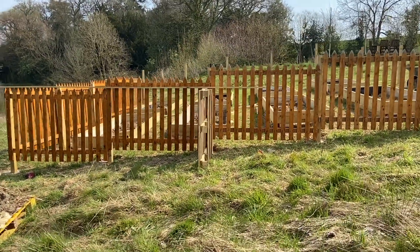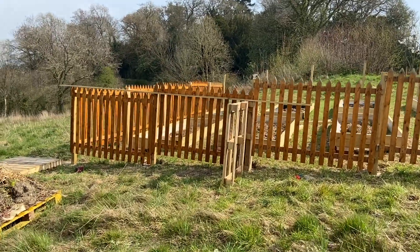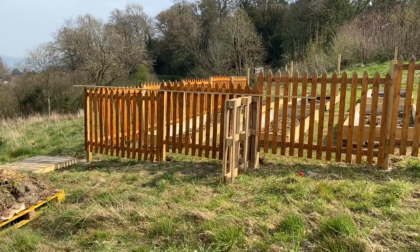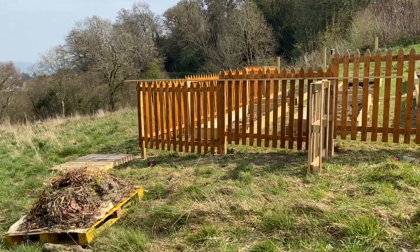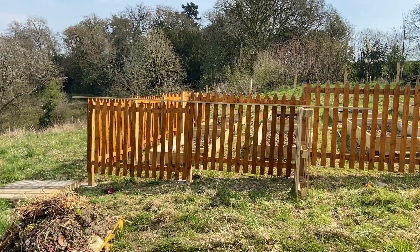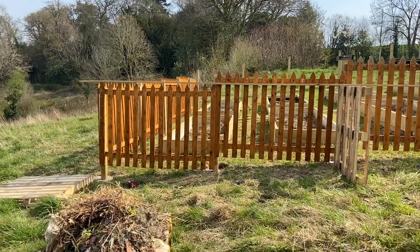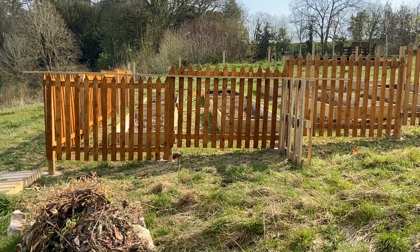We're going to use some wood that we have left to make it look presentable from the side. The inside is going to be done with chicken wire and the paling fencing at the back is going to get bordered over so that we can create a really nice area for the compost to be housed — so that you won't be able to see it when you're on the other side working in the veg patch.